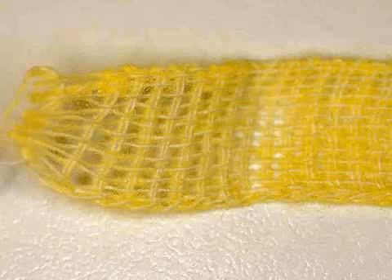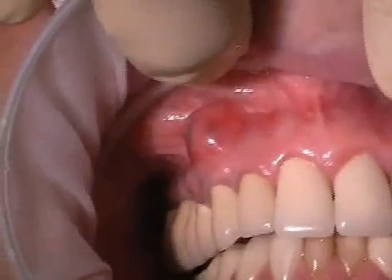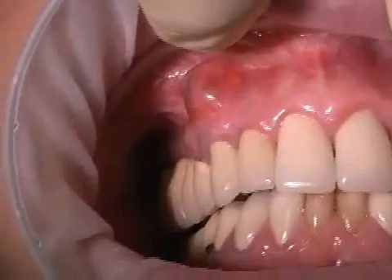The yodoform strip is a textile piece that is soaked in yodoform powder. In dentistry, the yodoform strip is used as a drain and or wound cover.